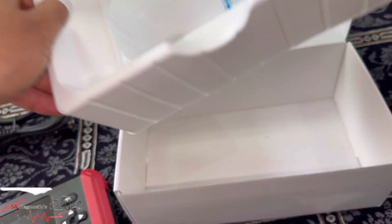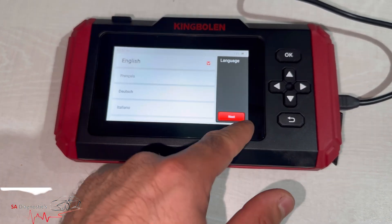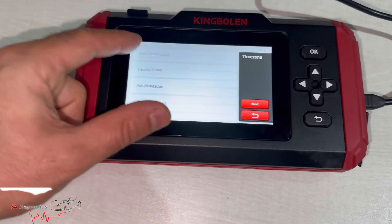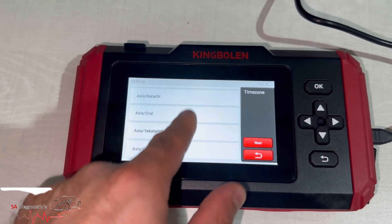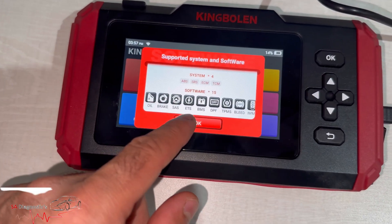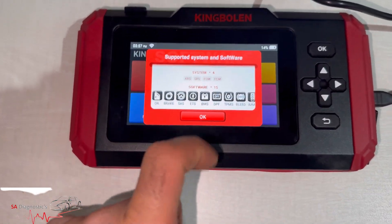The good thing is it's touch screen and you can also use the physical buttons, which is good. We'll pair everything up, get it all working, and go through it fully on the next video. You'll need to connect it to Wi-Fi. As you can see, there are all these functions it covers — which is a no-brainer for the price — and we'll go through all of that.